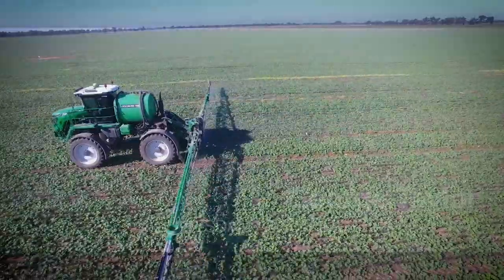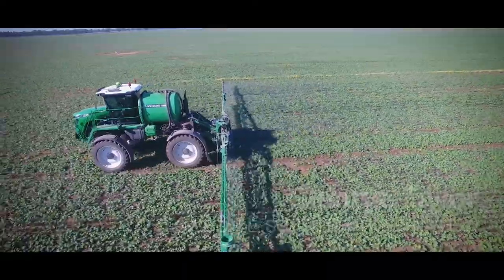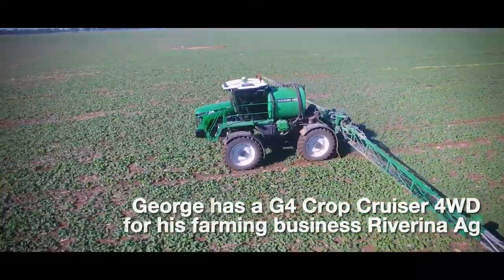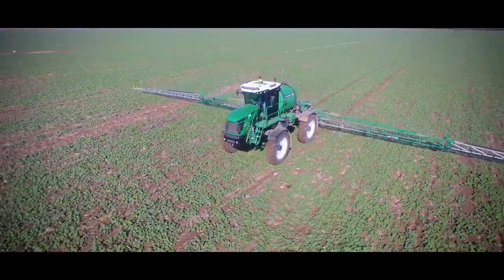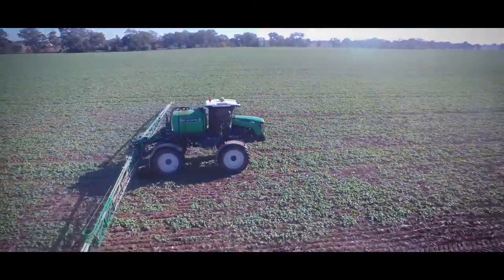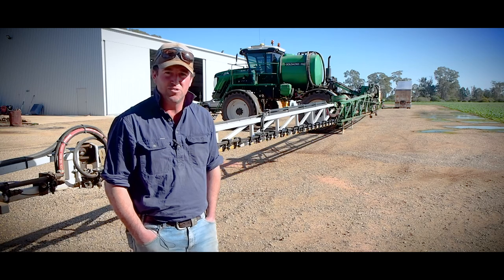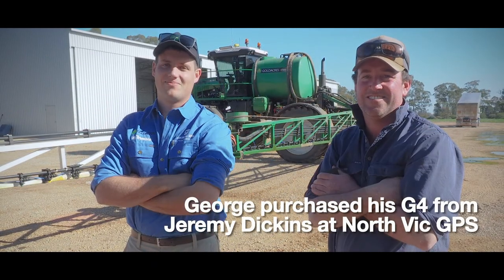I'm George Taylor, based at Lowesdale in the Southern Riverina, and we're just broadacre cropping with some irrigation as well. It'd be about two-thirds dryland, one-third irrigated. We mainly stick to canola and wheat, with some vetch hay as an opportune rotation crop, and we're growing maize for silage plus some grain corn as well.